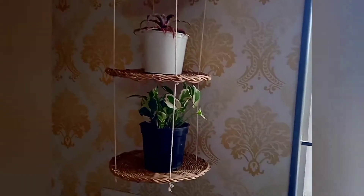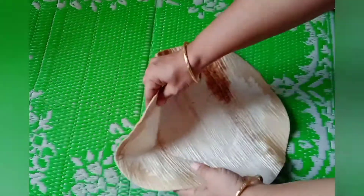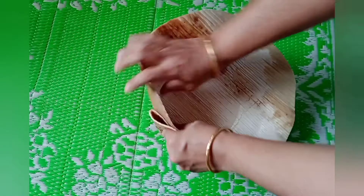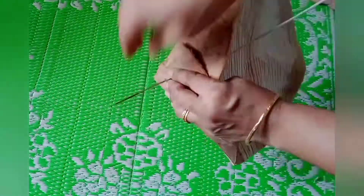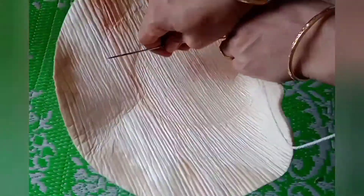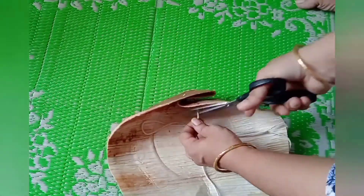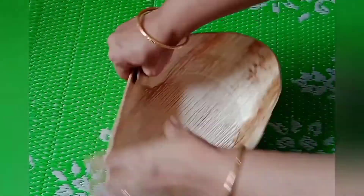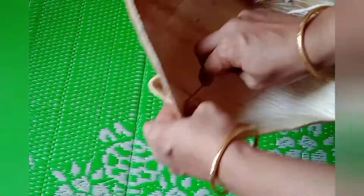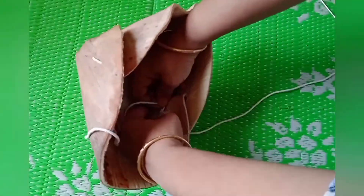Now let's move to our second DIY. I am using a plate made from areca plant leaves. Before starting, I soaked this plate in water so that when you bend it, it won't tear. I am folding one end and tying a knot using a needle and thread, then repeating the same step on the other side. I purchased this plate from a local shop — these plates are easily available, eco-friendly, and used in many occasions like festivals or functions.